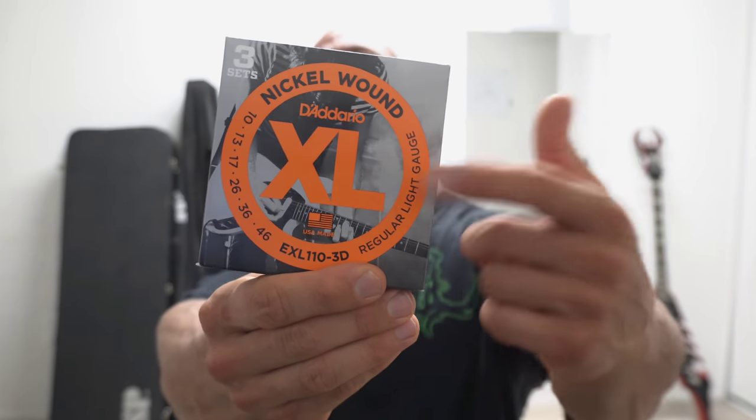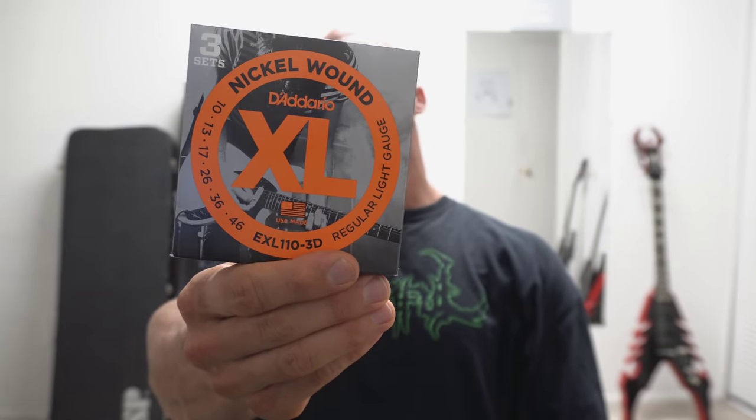When it comes to my standard tuning setups, whether it's a Floyd Rose or a tunamatic bridge, I prefer this gauge right here. This is D'Addario XL nickel wound strings, 10 to 46. I'll run that down to E flat standard with this gauge as well — I don't really feel any difference as far as them feeling too loose or rubber-bandy. They still respond very well to my pick attack.